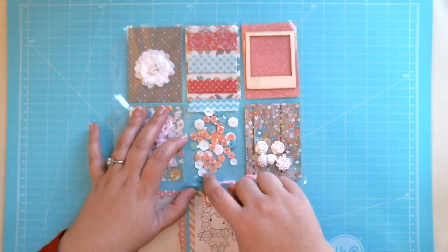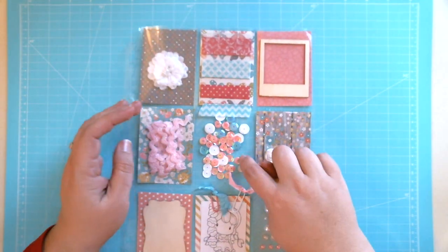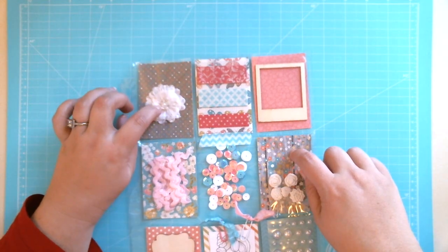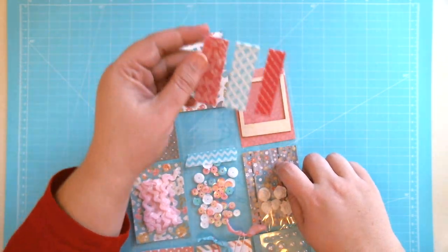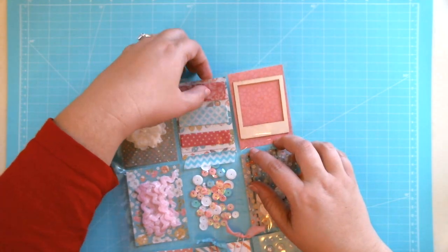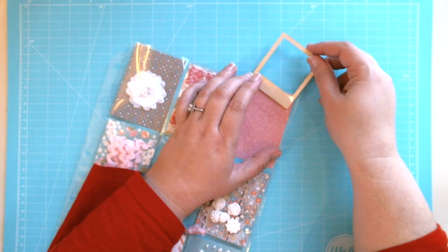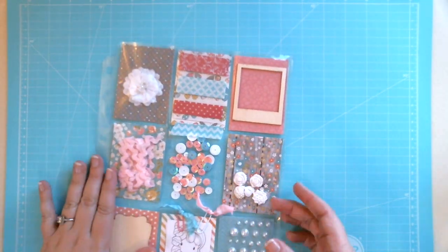I have some really pretty sequins — I love the pink and blue in there with a little bit of white. Then over here we have some pink rickrack and I think this is a Recollections flower. Up here I put in some washi tape — two pinks and one blue. Lastly, I have a wood polaroid frame in here which I thought would be really fun to decorate and put on a card or something.